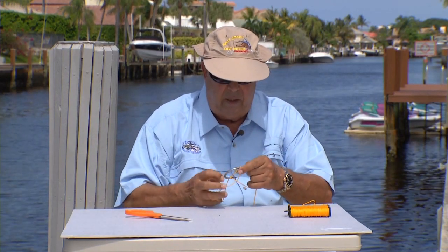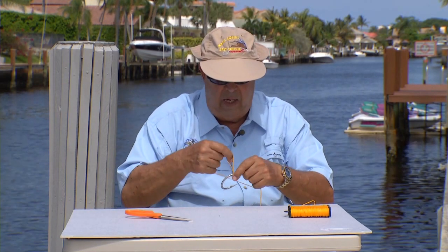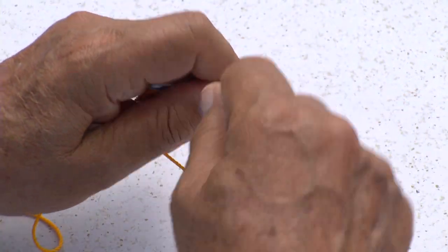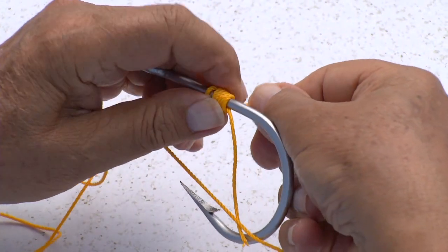I wrap the cross over and go one, two, three, four, five — you can go seven or eight times like that.